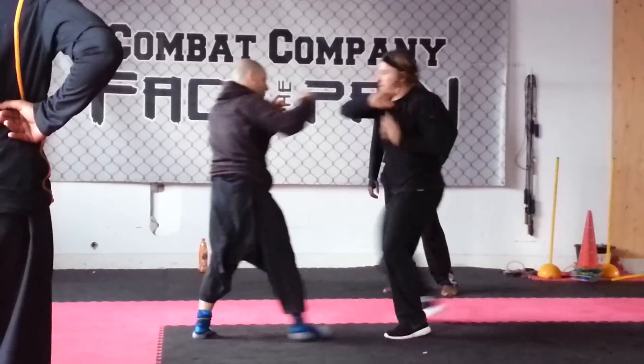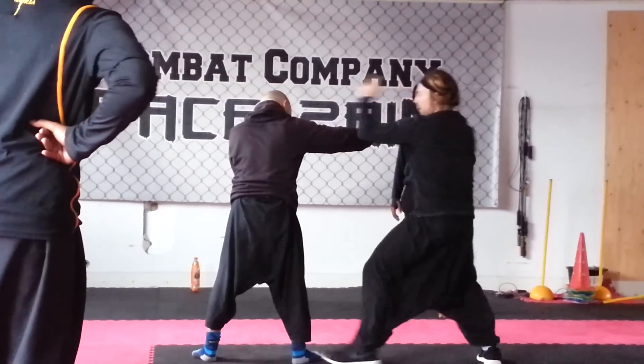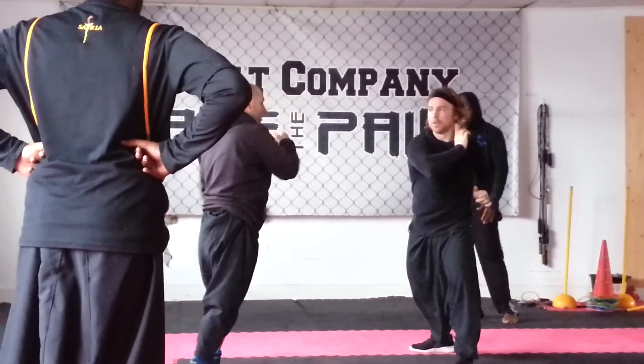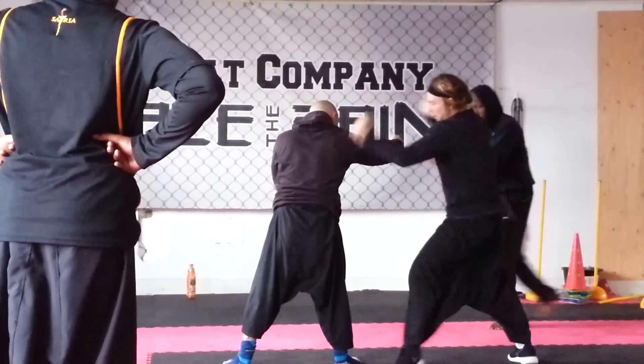Four, same, yeah. One, two, three, four. One, two, one, two, boom.